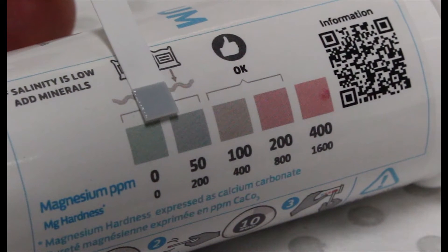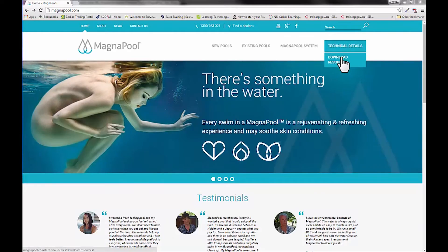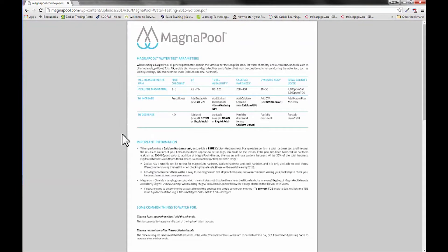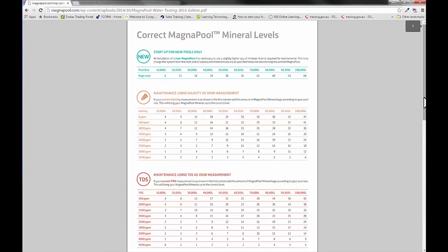Here we see a sample where the magnesium content is too low. If your magnesium levels are too low, head down to the pool shop and have your pool professional conduct a salinity test. Using the water test guide found on the MagnaPool.com website, match up the salinity reading with your pool size and add bags of minerals as recommended.